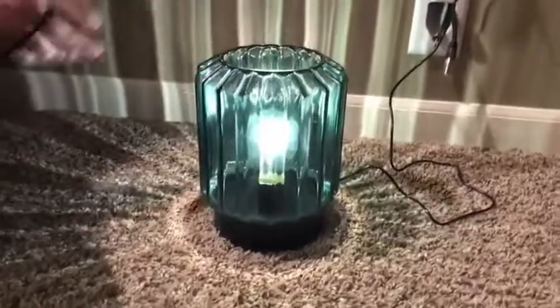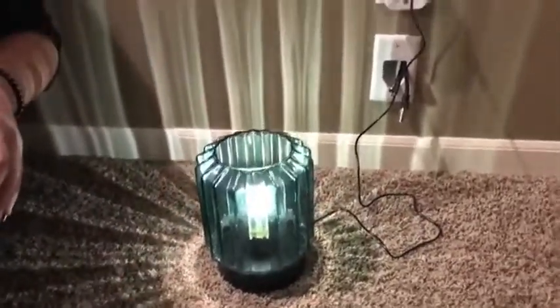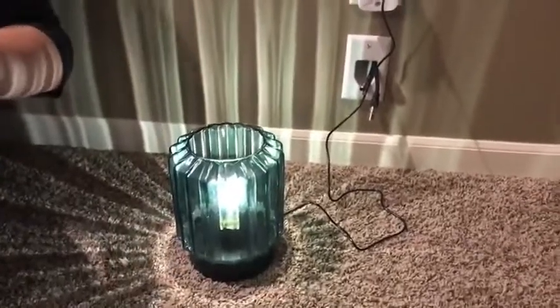I really like this glass design on here. It's nice and sturdy — that's really what drew me to it in the first place. Let's see what it looks like with the lights off here real quick.